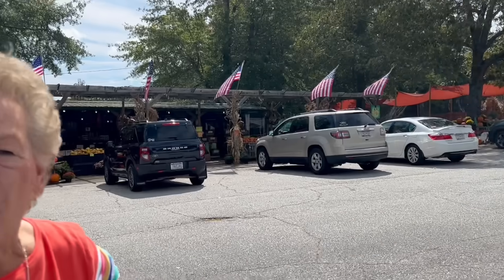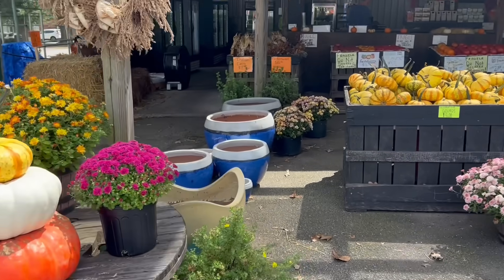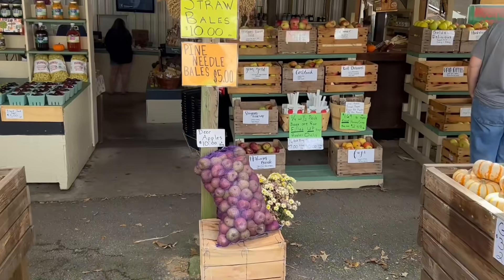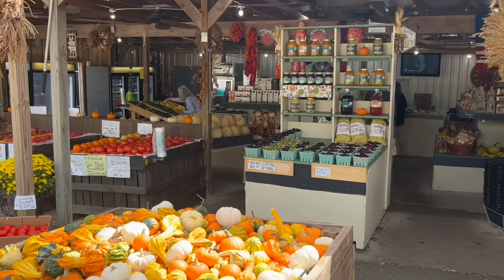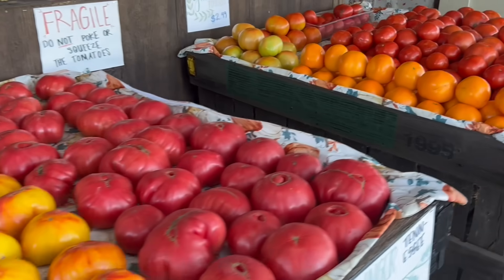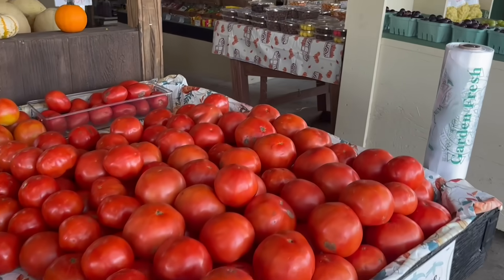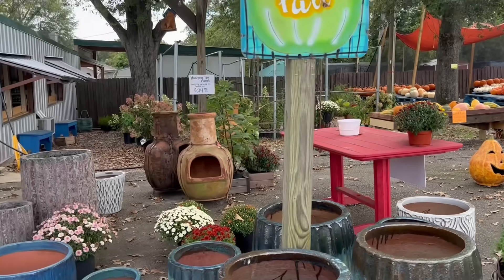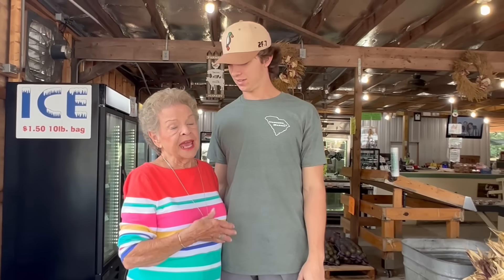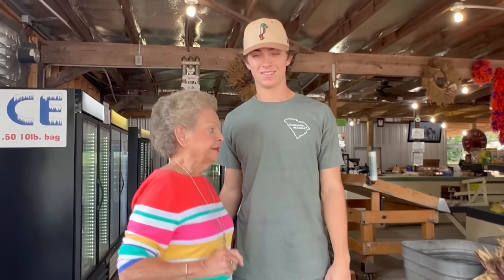Today I'm at my local produce market and I'm going to go inside and get my friend to help me pick out some squash for my video. This is my friend Jackson and he helps me when I come to this local market, so he's going to help me pick out some squash for tonight.